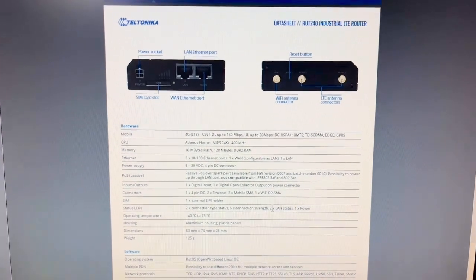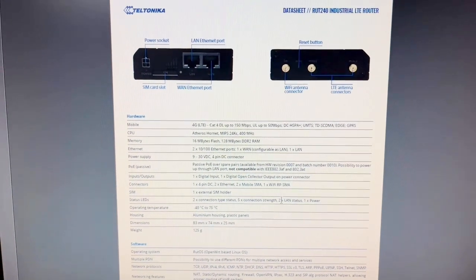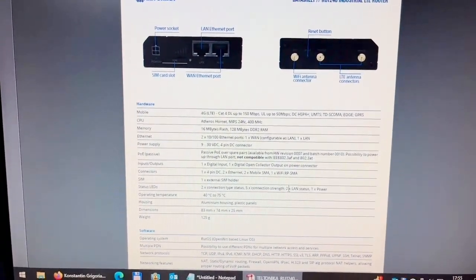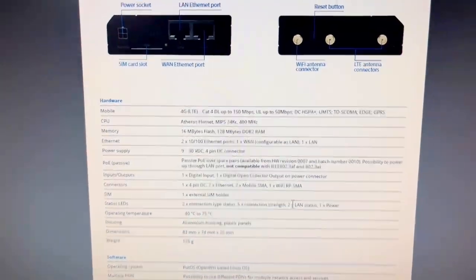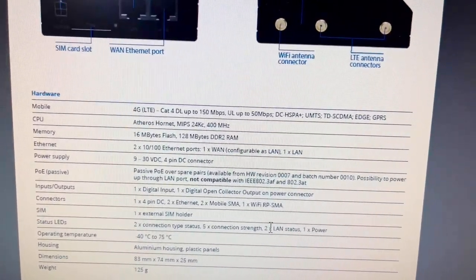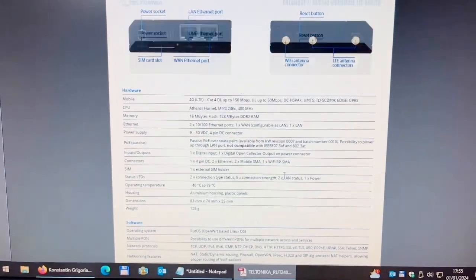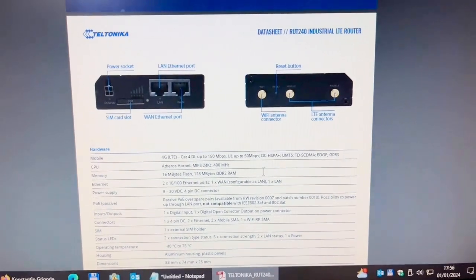This Teltonika router reminds me of MikroTik — it's more or less the same class. I use mostly MikroTik for very heavy configuration and security configurations, and this one I got just for use as an access point. Interestingly, MikroTik is from Latvia and Teltonika is from Lithuania. It has an LTE port, a WiFi port, and two copper Ethernet 10/100 Mbit ports.